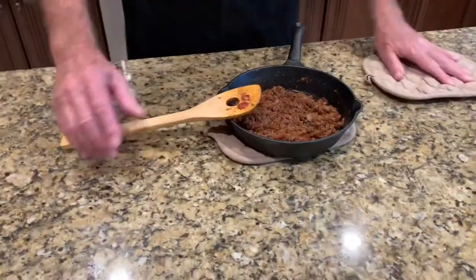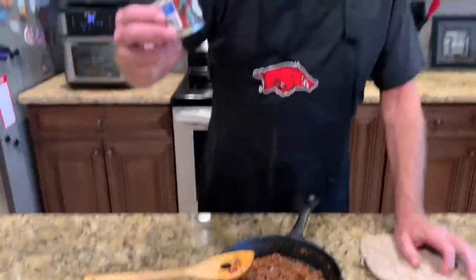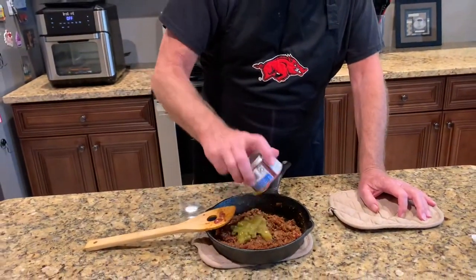Now what I'm going to do — I've got a small can of diced green chilies. I'm just going to dump that right there on top of it.